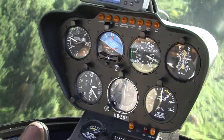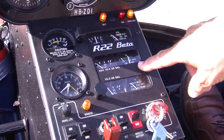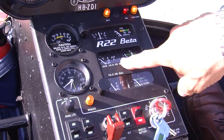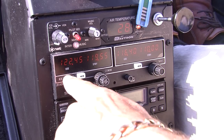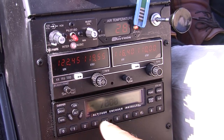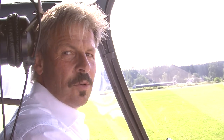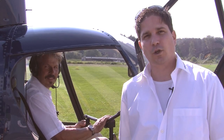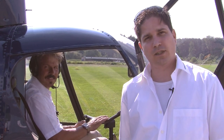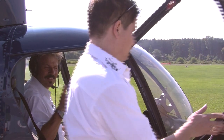In addition, there are some monitoring instruments: oil pressure, oil temperature, cylinder head and governor temperature, as well as the fuel meter. Moreover, the helicopter is equipped with a radio and a transponder for radar identification. The next step is starting the engine and pretty soon we will be taking off. The helicopter is ready for takeoff and the flight instructor is ready. We look forward to seeing you and wish you an enjoyable first helicopter flight.